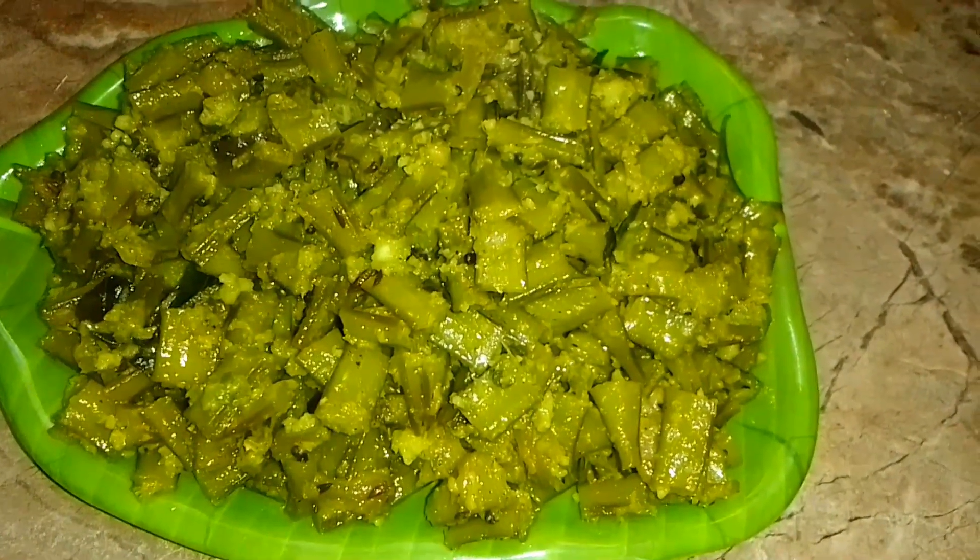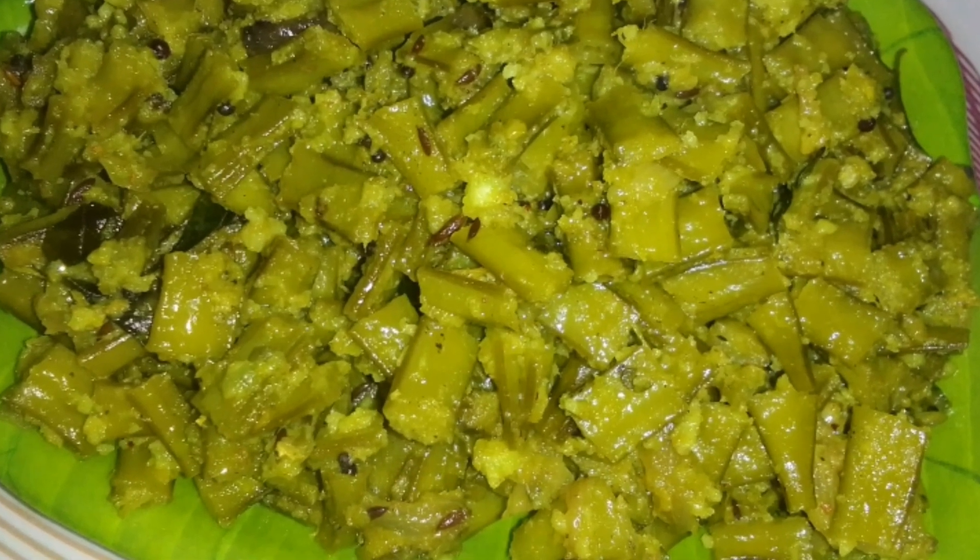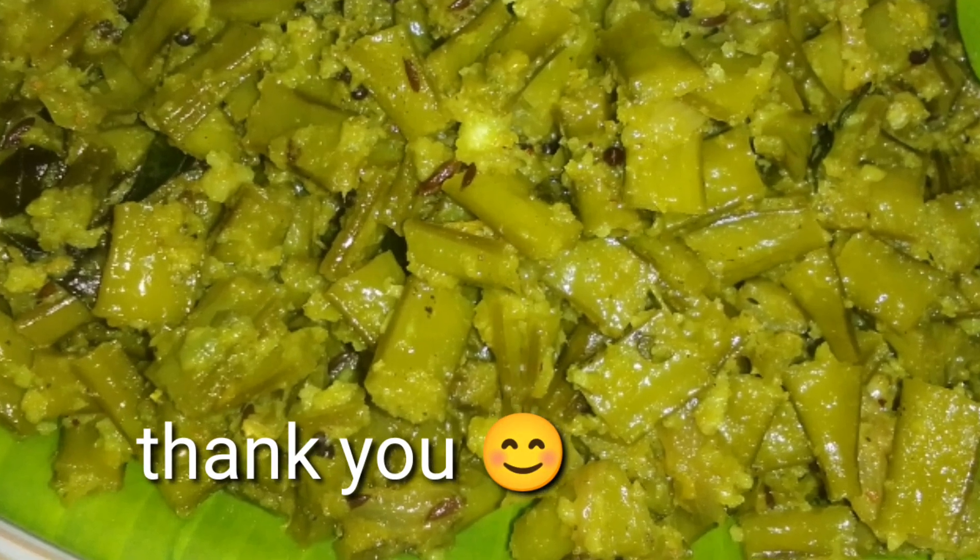You can serve this with rice and radish. If you like this video, please like and subscribe. Subscribe if you enjoy the video. Thank you so much for watching.